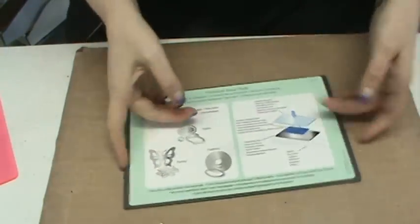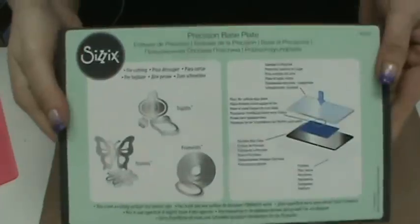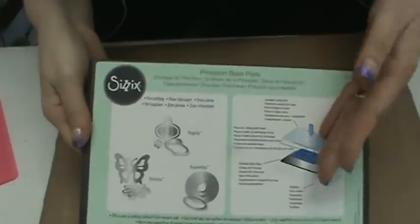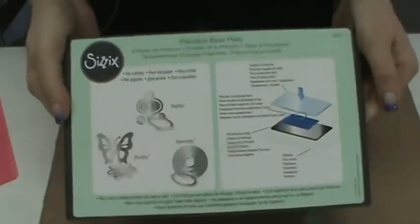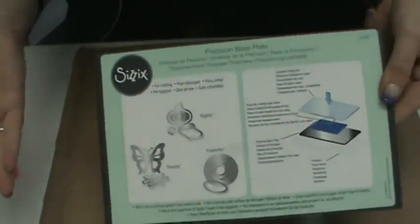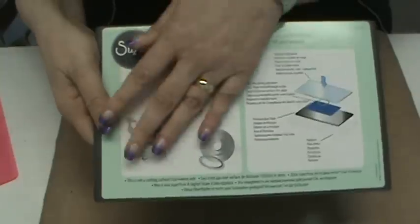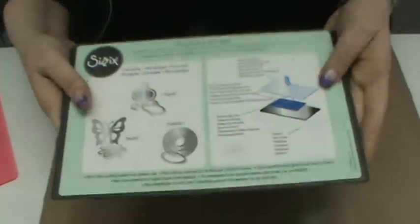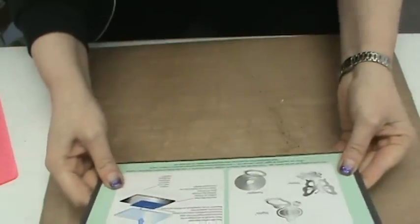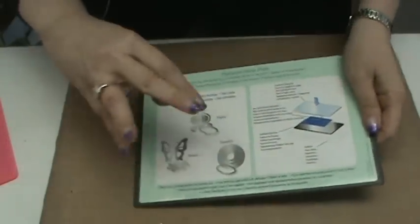Here we have the Precision Cutting Plate from Sizzix — and just so you know, Ellison is the parent company and Sizzix is the brand. This is a very heavy-duty plate. It does not bend, and it's made of a material I want to try and explain the best way I can.